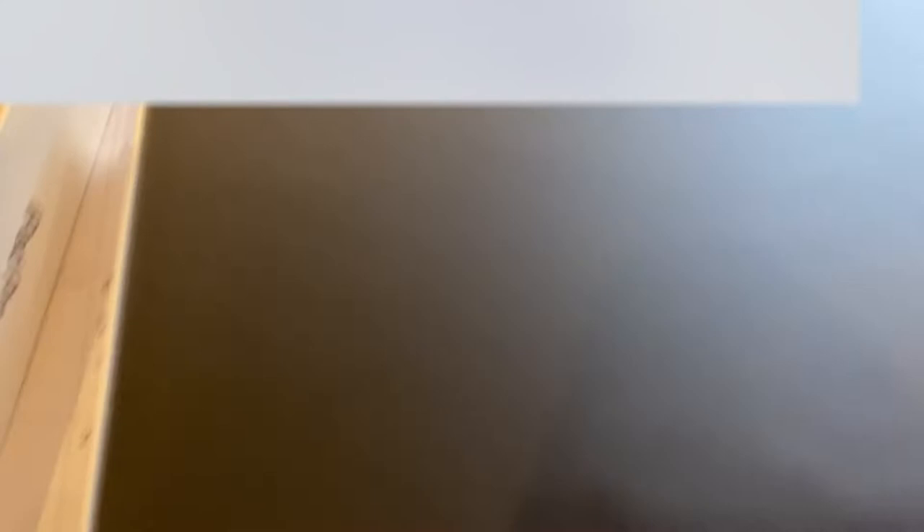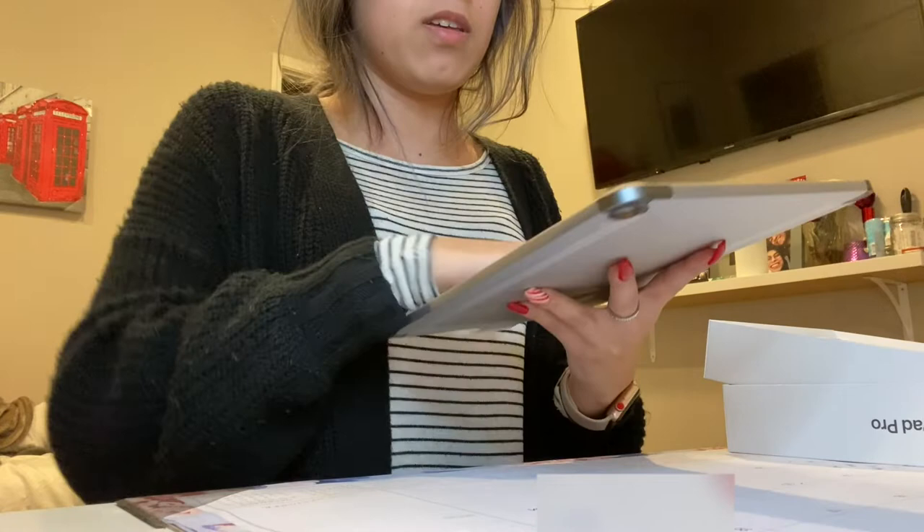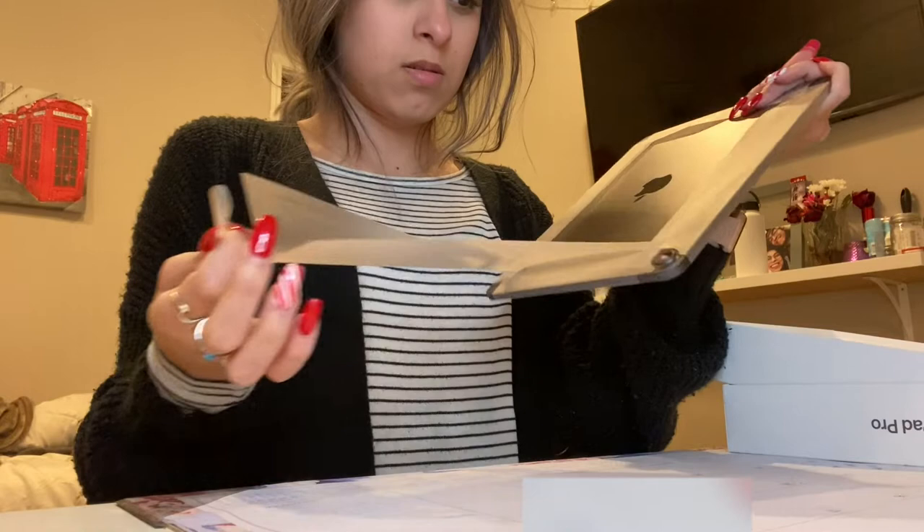Okay, so I just took it out of the box — this is it right here. I just got the iPad Pro 11 inch.